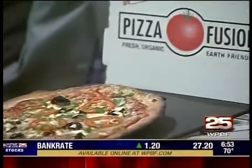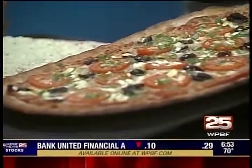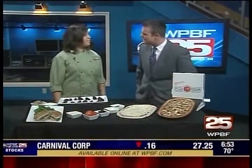This morning we are serving up a slice of an Italian favorite. Of course, we're talking about pizza. And Ashley Rathgerber from Pizza Fusion joins us now with more. Good morning.